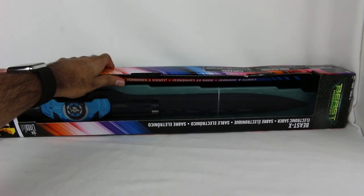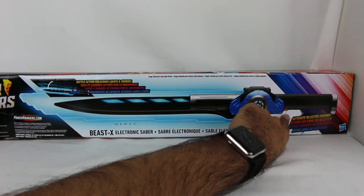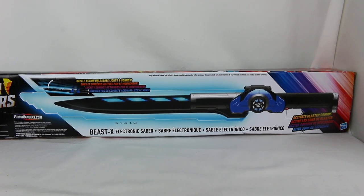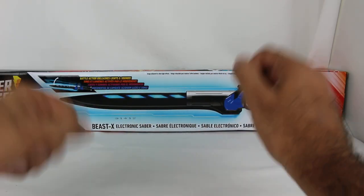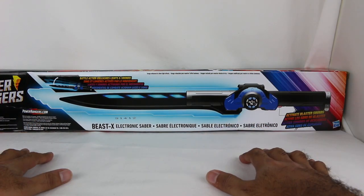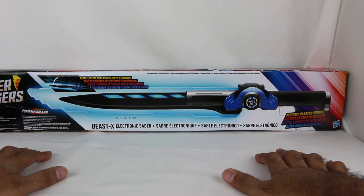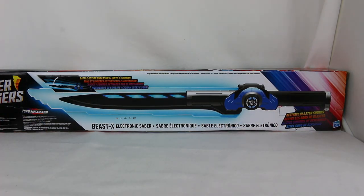On the back it says you can activate blaster sounds and battle action unleashes lights and sounds. In the show, the saber or at least a similar weapon transforms, but this one does not - it stays as the sword. In order to fit in all the electronics, they weren't able to make it a transformable toy. But as is, it's actually still really cool from what I remember of the demo back at New York Toy Fair.